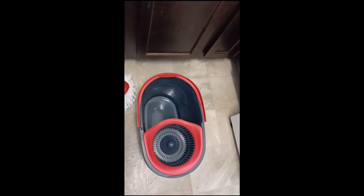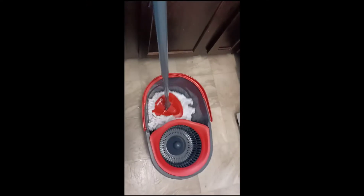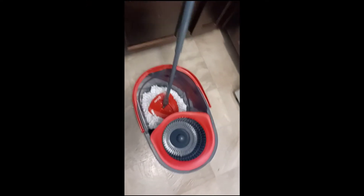Okay guys, this is my old feeder mop. I'm getting ready to mop my floor.